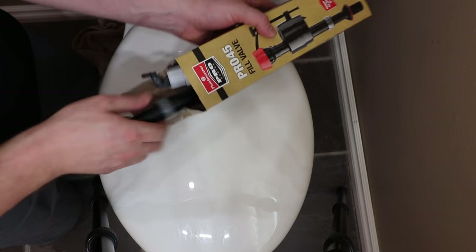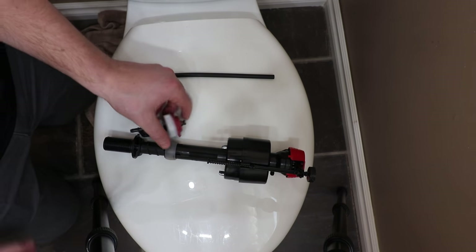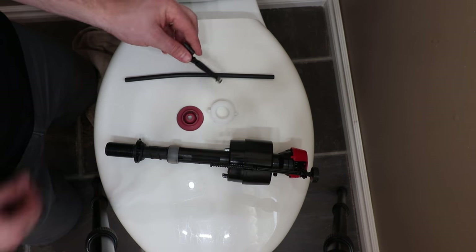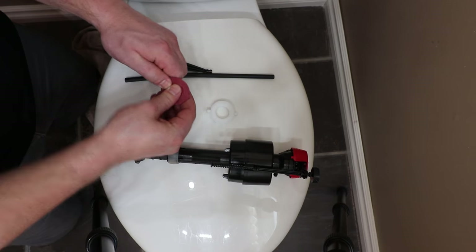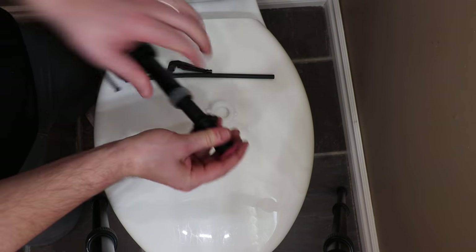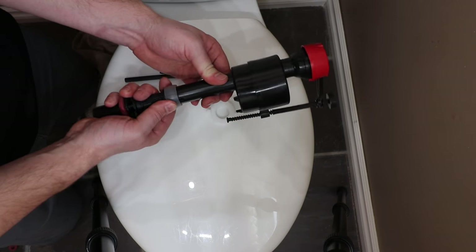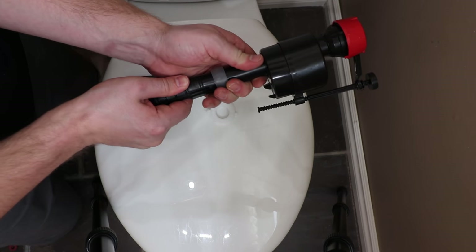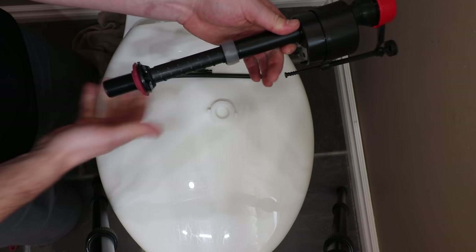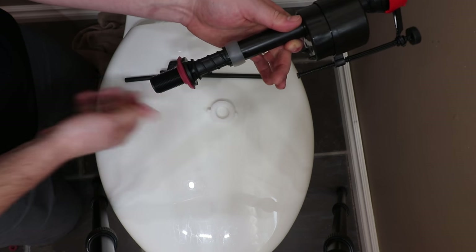I'm replacing the old fill valve with the universal Fluidmaster. Pop the center rubber out of the washer. Install the washer over the shank with the wider side up. To adjust the height of the fill valve, release the lock ring by sliding it straight up, adjust the height, then secure the lock ring back into place. Note: some fill valves are spun to adjust the height and the lock ring stays in place — refer to your installation instructions.